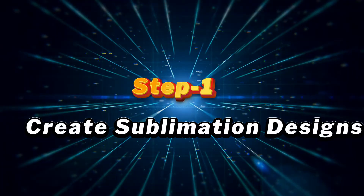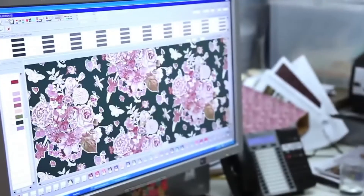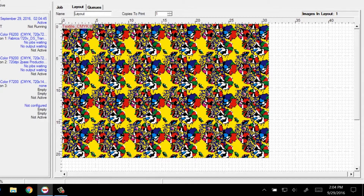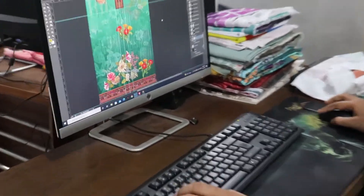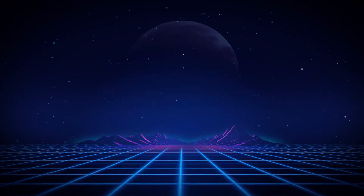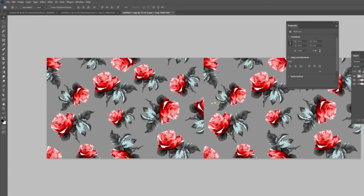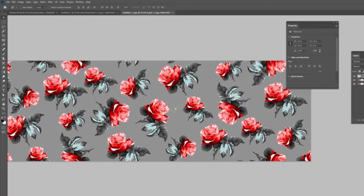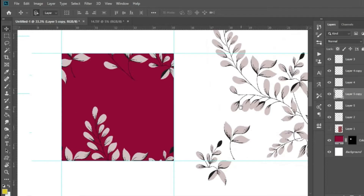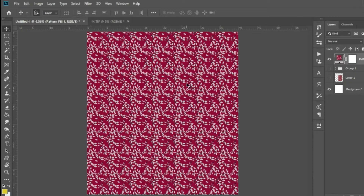The first step in the sublimation printing process is to create a digital image using computer design software. Choose design software that suits your needs and proficiency level. Popular choices include Adobe Photoshop, Adobe Illustrator, CorelDraw, and even free alternatives like GIMP or Inkscape. Determine the dimensions of your design based on the substrate size and the printing equipment's capabilities. Roll-to-roll printing allows for continuous printing over a large area, so your design can be as long as the roll of the substrate.